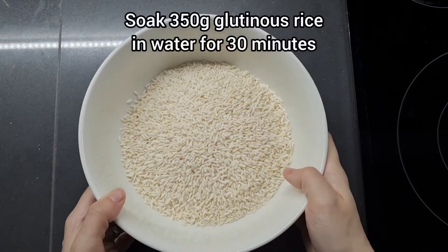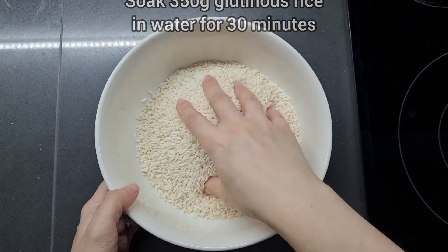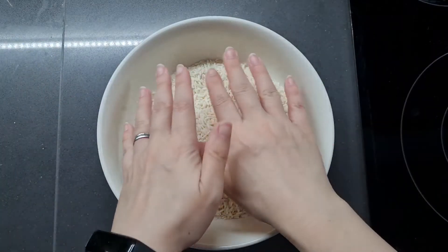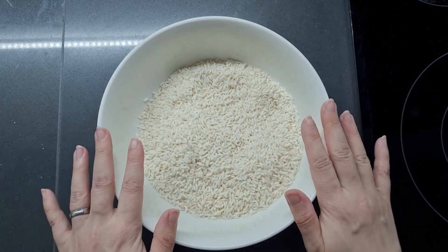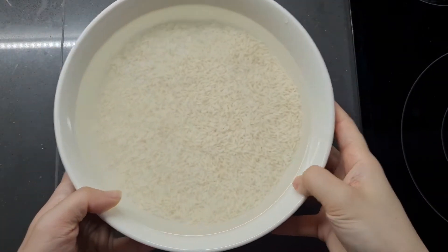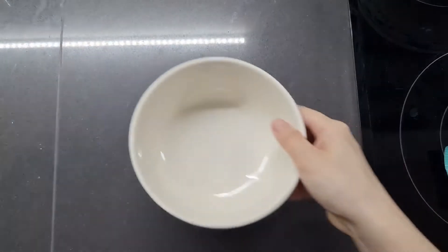The next thing I'm going to do is soak 350 grams of glutinous rice in water. First I'm going to rinse it and then drain it, then fill it up with water and let it soak for half an hour. There we are, just let that soak in.